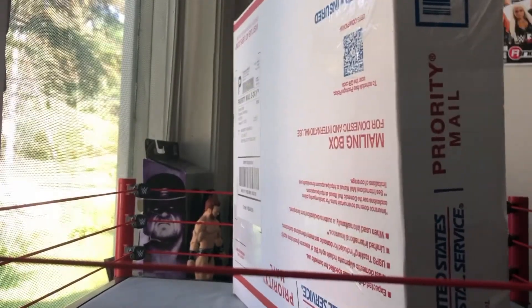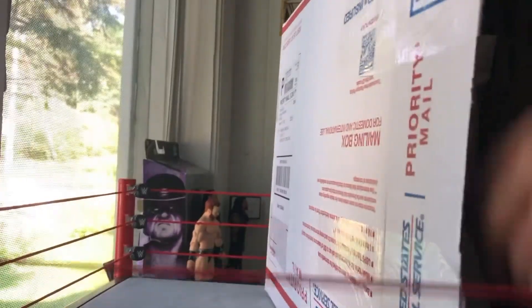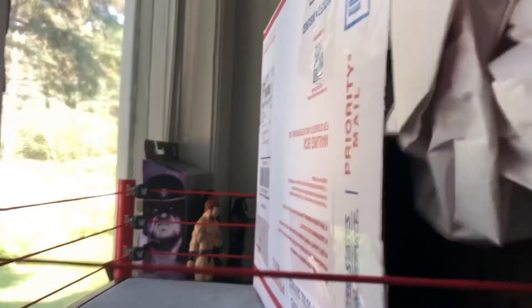Let's see if I can get this open because of this piece of tape. I'm just going to pause the video real quick so I can do it. Ringside Collectibles, WrestlingFigures.com. Not to mention, the protective paper right there.